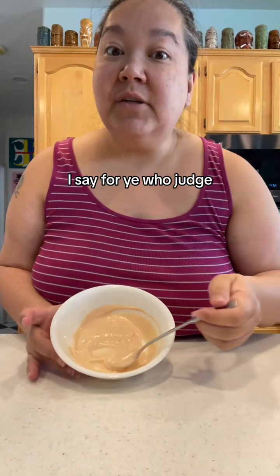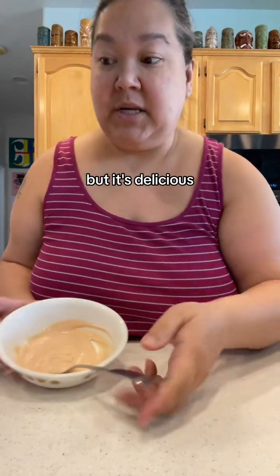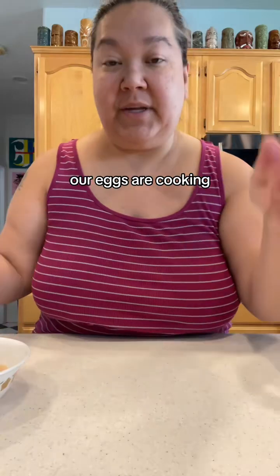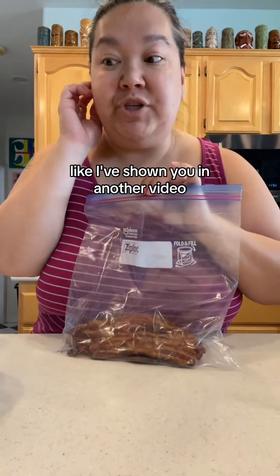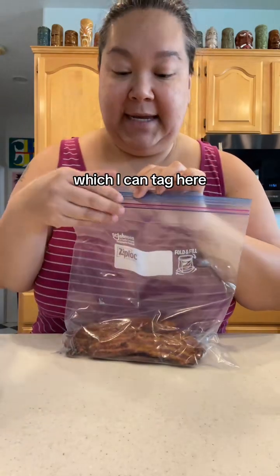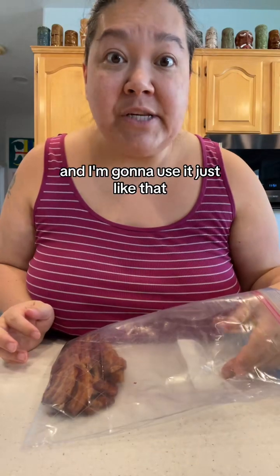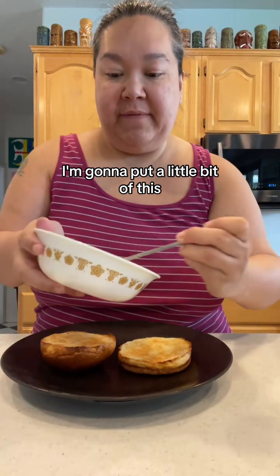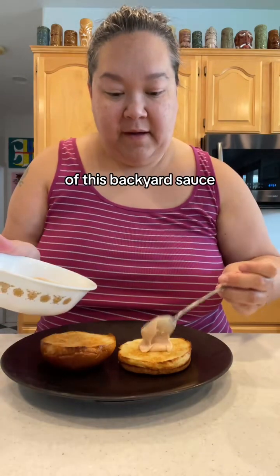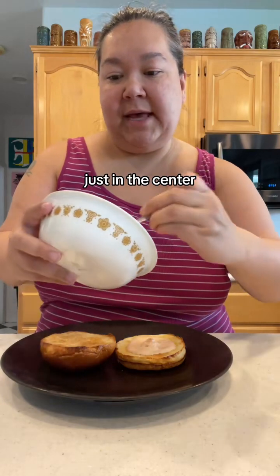Say no more to those who judge before they taste — I don't like ketchup either, but it's delicious. Our sauce is ready, our eggs are cooking, our bun is toasting. I pre-roasted bacon this week as shown in another video, so this is just pulled right out of the fridge.